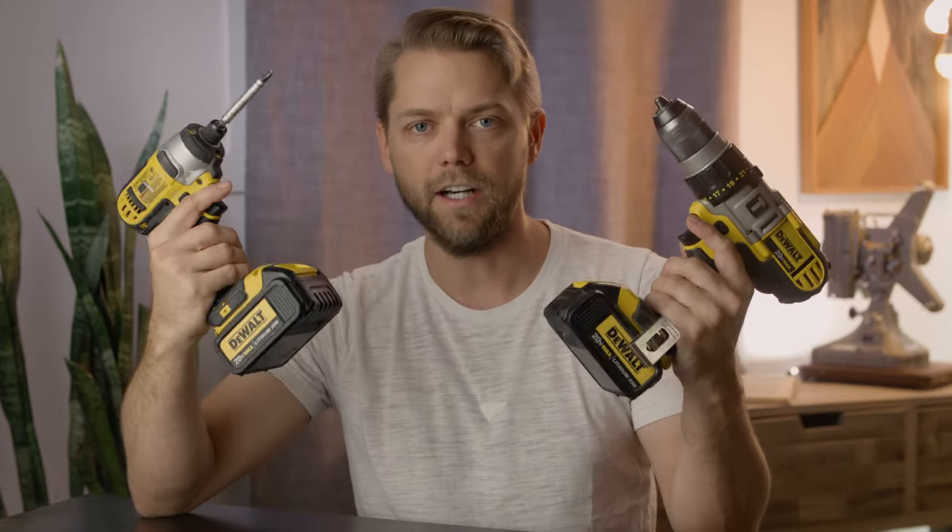A good battery-powered screw gun and drill are going to do your life wonders, especially around the studio. If you need to move stuff, hang stuff, loosen or tighten things, there you go. Battery powered, good to go.